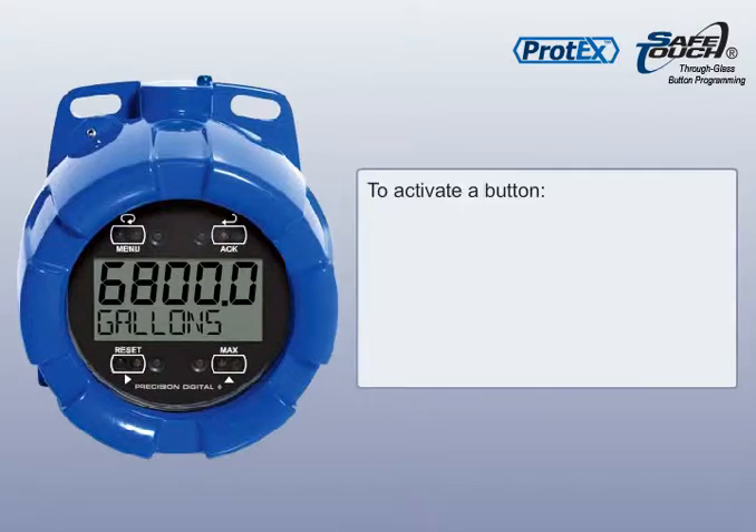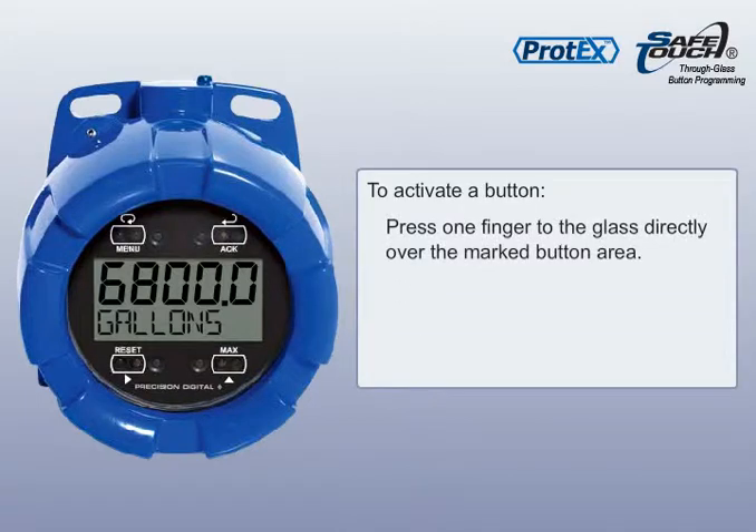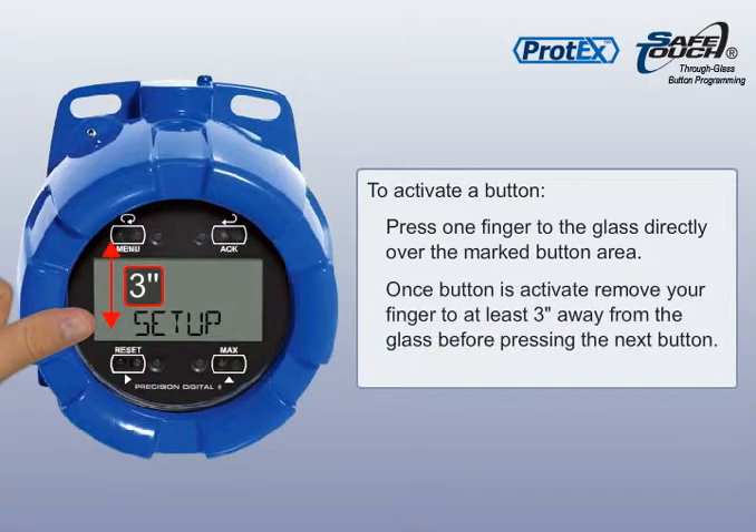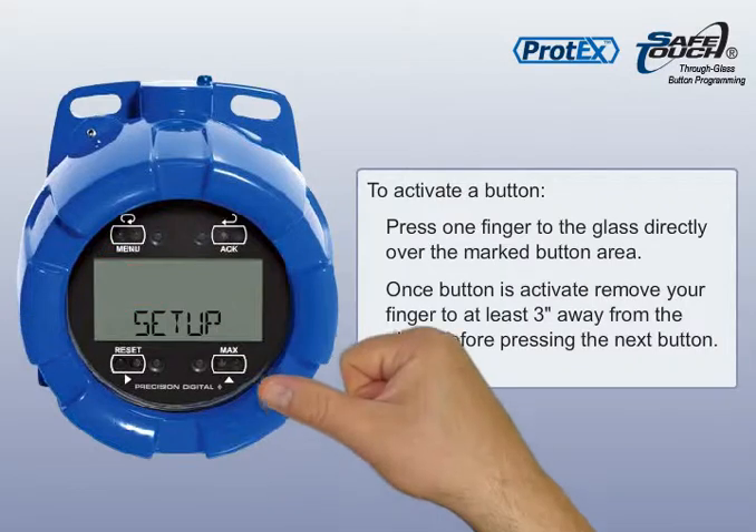To activate a button, press one finger to the glass directly over the marked button area. Once activated, remove your finger to at least three inches away from the glass before pressing the next button.